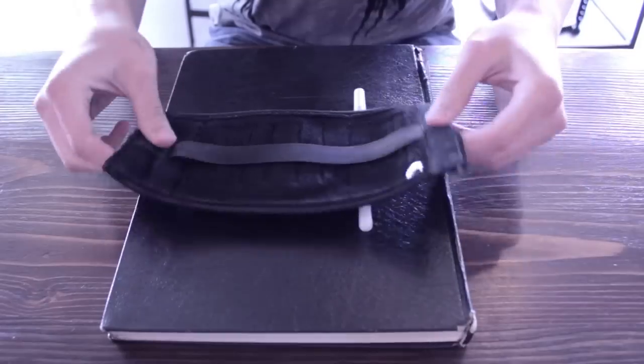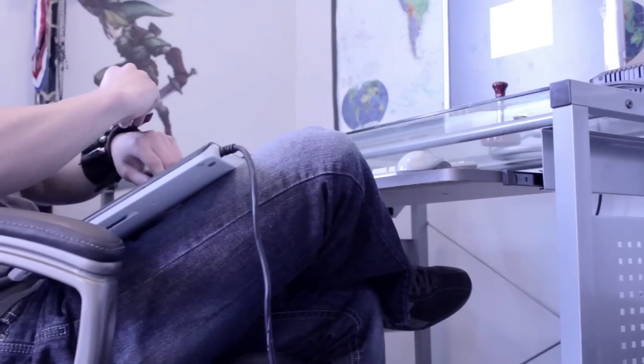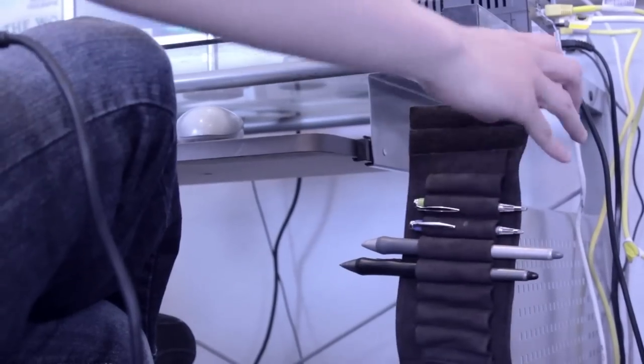When not worn on the wrist, the Armadillo is fit with an elastic band that is proportioned to fit over nearly any sketchbook or tablet. The Armadillo also dons strategically placed magnets that stick to any reactive metal surface in order to hold your supplies when not in use.